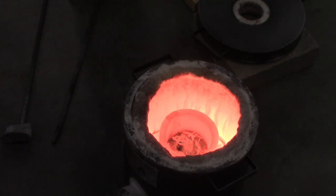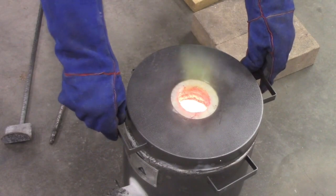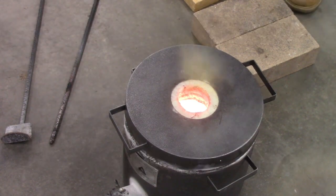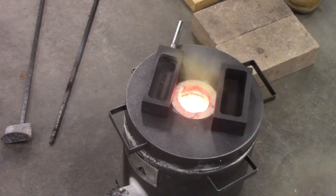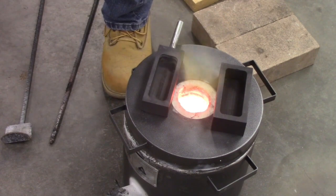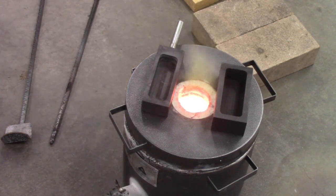We're going to keep that for a minute, then we'll stir and take the dross out, and we'll be ready to pour. We'll start preheating these molds. It's going to be a little early to do this — I think I'll do that after. I can't see those in there, but that doesn't mean anything.